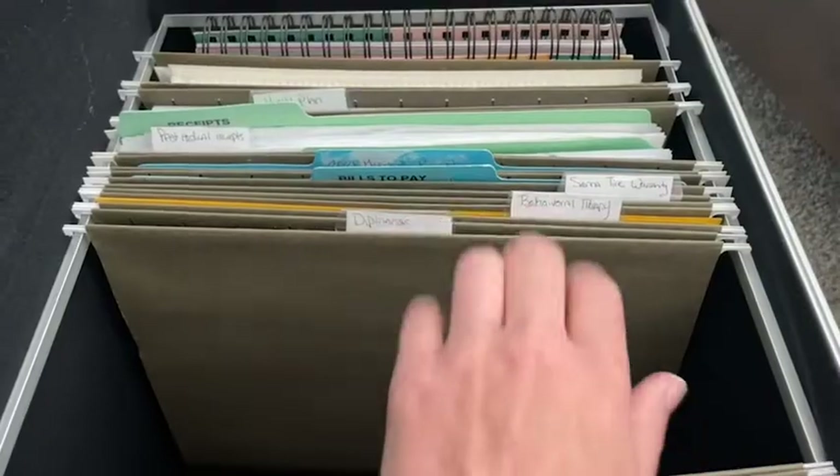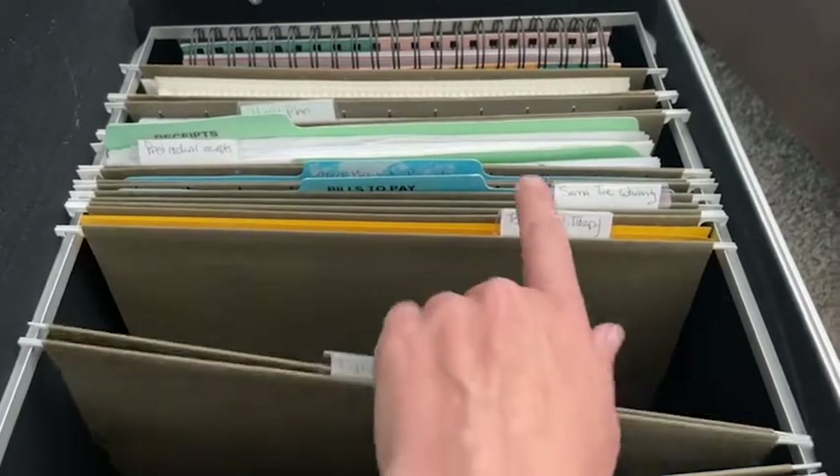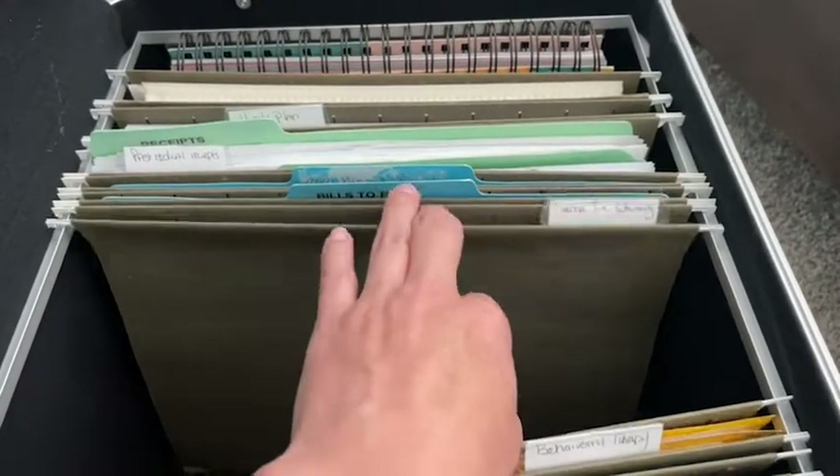We don't keep a lot of paper documents in our house, but what we do need to keep all fits within this box. We had our birth certificates, passports, things like that filed in one spot, and our bills and things filed in another. This has really enabled us to put all of that in one spot and feel good about it.